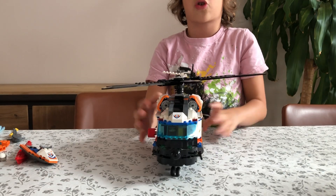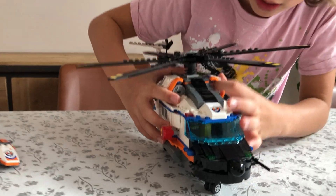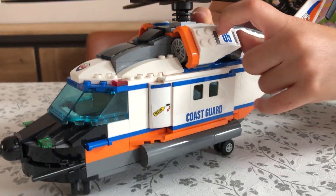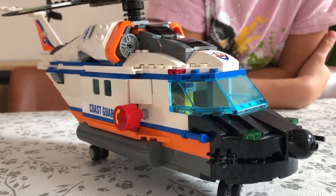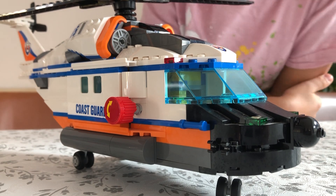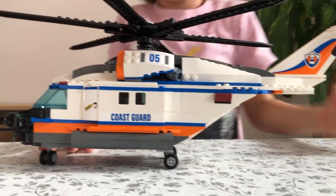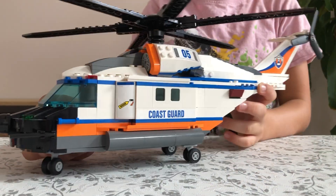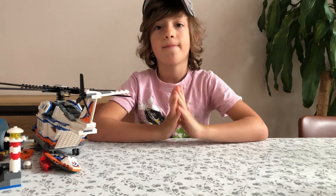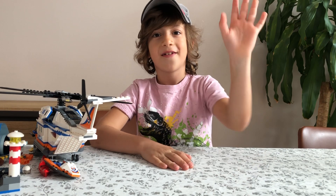Everything on the helicopter looks quite realistic compared to a real helicopter — all the nice rotors and things. There are tons of stickers in this set, and I'm really serious — tons of stickers. The tail rotor looks quite nice too. That's it for today! Please subscribe to my channel, like, and see you on the next one — bye!